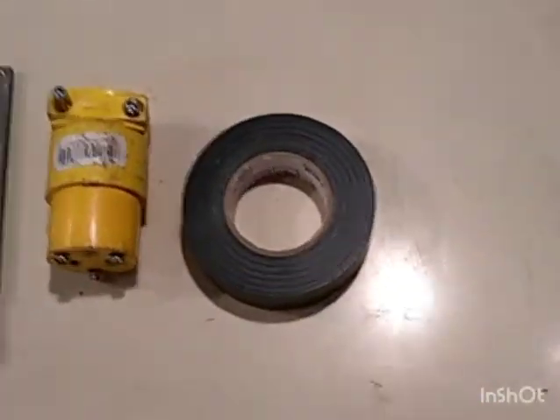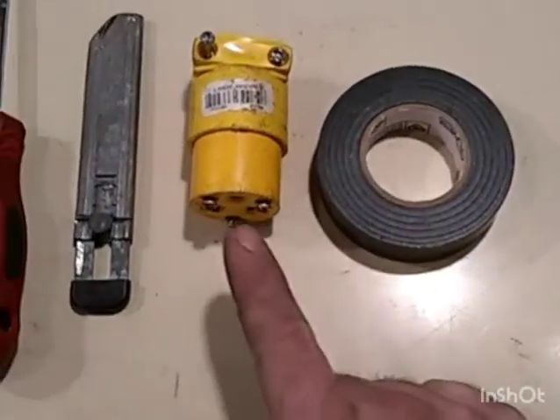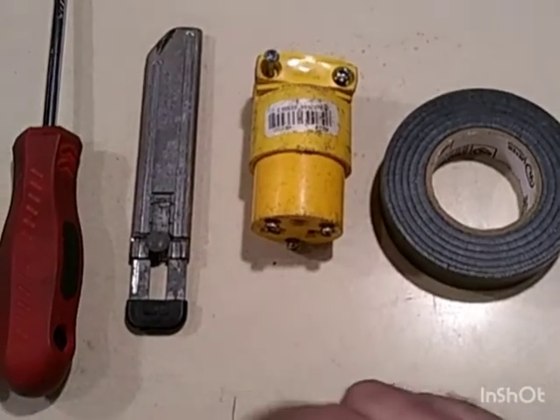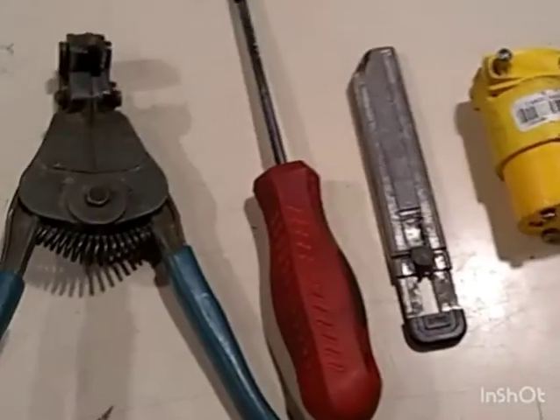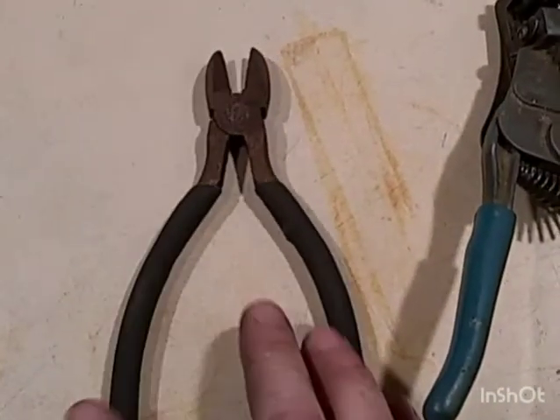The things you'll need to complete this task: some electrical tape, possibly some duct tape, some wire ends that match yours that you're going to be plugging this into, a razor blade, a Phillips or flathead screwdriver depending on what you have at the plug, some wire strippers, and some cutting pliers or dykes.